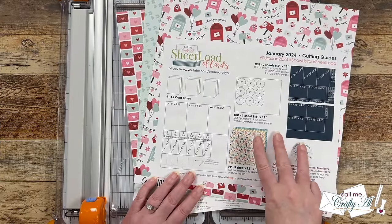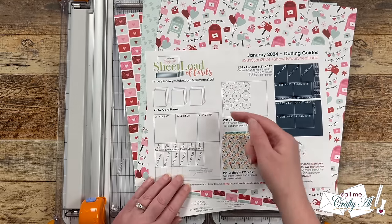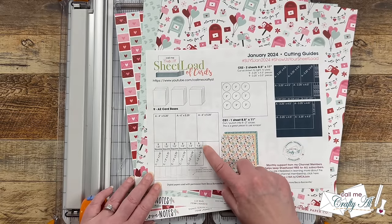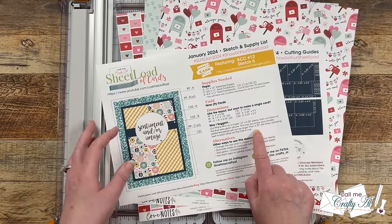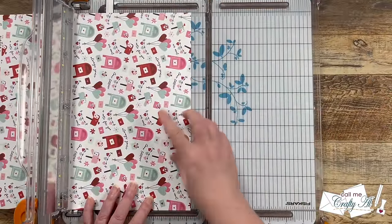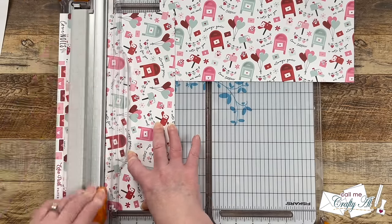To get started I'll be cutting my three pieces of patterned paper. I'm going to be cutting two rows from the top of each sheet: the first one is five and a quarter inches tall and the second one is four and a quarter inches tall. The cutting guide calls for that second section to be cut into two pieces, but per the special instructions on page one we're not going to cut those pieces down quite yet. If your pattern paper has a specific direction, you'll want to keep that in mind before you make the first cut — I rotate mine 90 degrees so the top is at the right side.